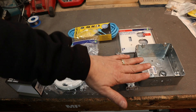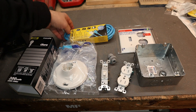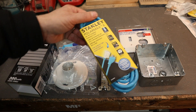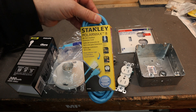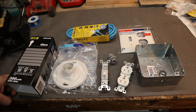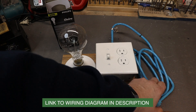You'll also need the receptacle box to mount everything in, a faceplate, and a cable retainer since I'm putting it into a box. Then you need an extension cord. I found it's actually cheaper to buy an extension cord and just lop the end off rather than buying an actual cord at Home Depot, because it's about three times the price. That's the basis of our current limiter device.